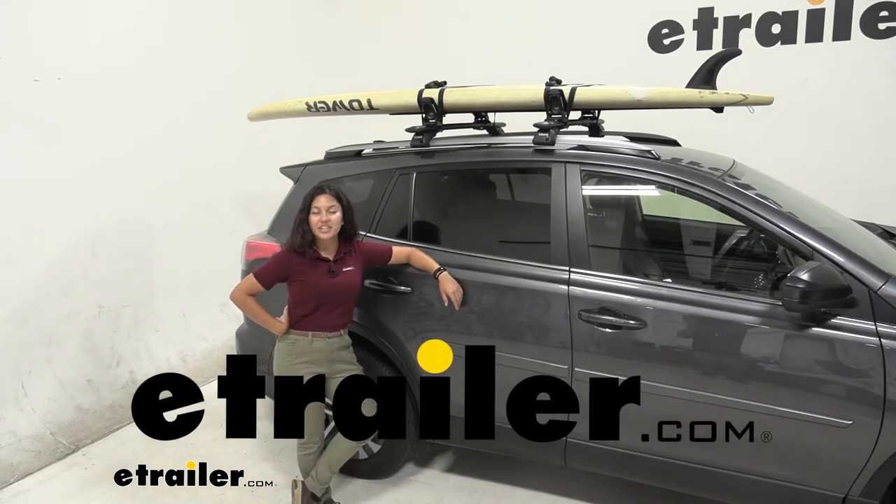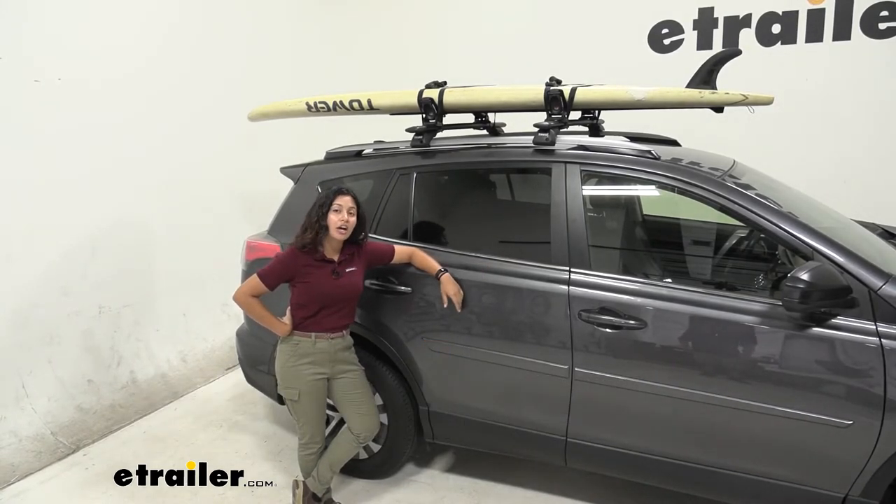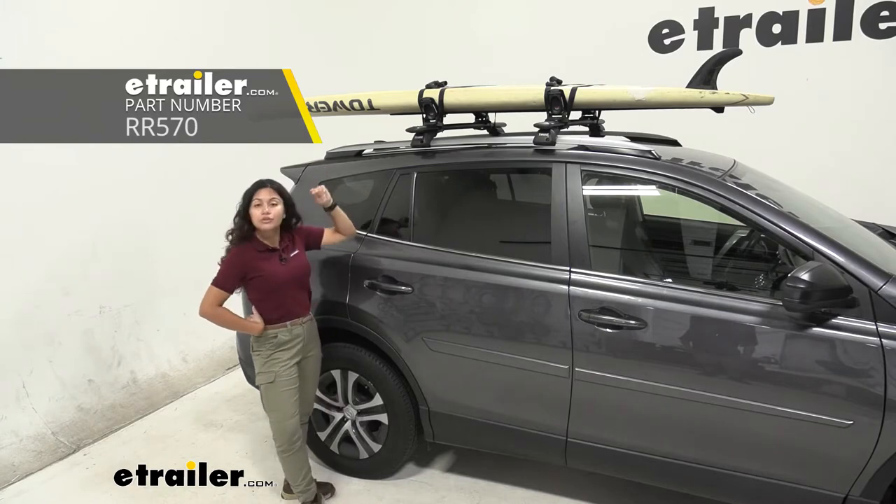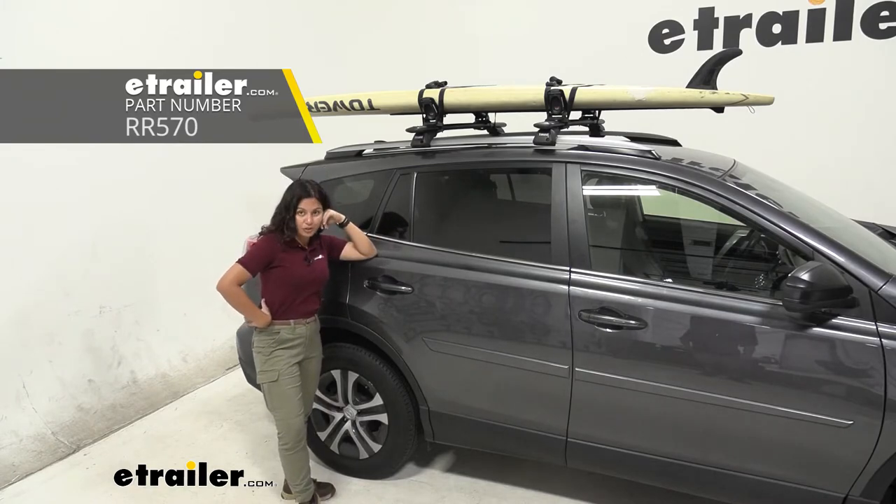Hi everyone, it's Evangeline here at E-Trailer and today we're going to take a look at our Rhino Rack Nautic side loading and clamp-on kayak and stand-up paddleboard carrier here on our 2017 Toyota RAV4.